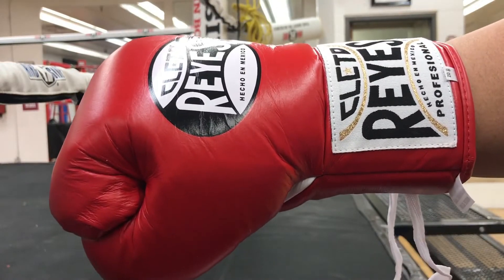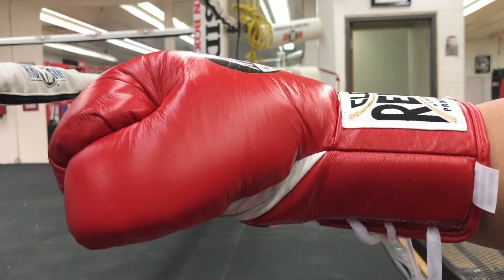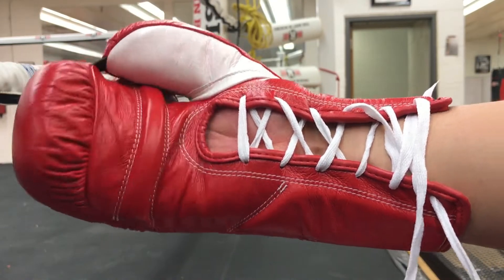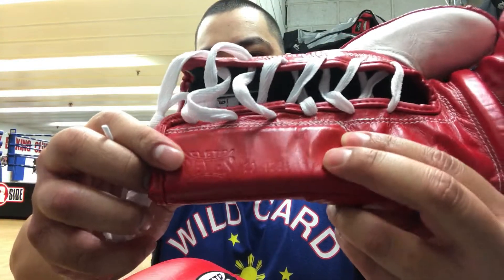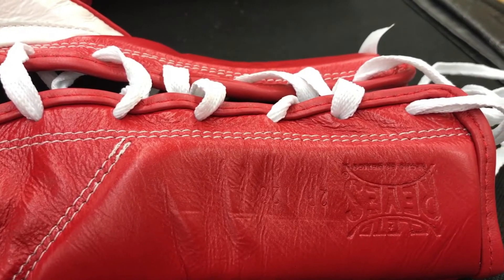These are designed with Cleto Reyes's signature long and lean look — that's what it says on the website. So these do fit a little long, very thin, lean, low profile, and can sneak right through the guard. What makes these authentic Reyes is that they have the Preston logo with the serial number beside it.